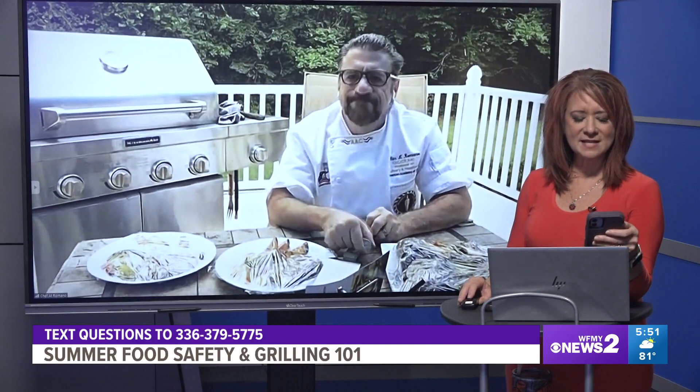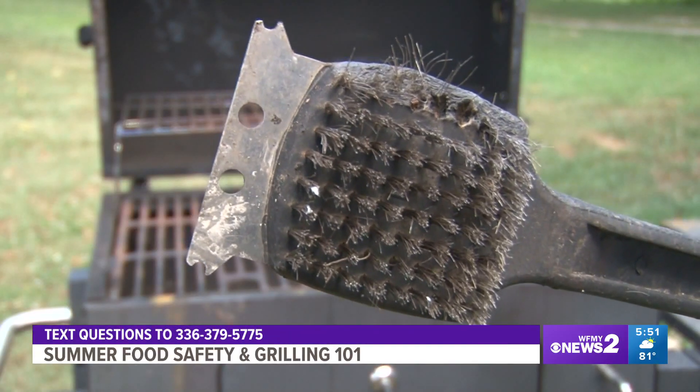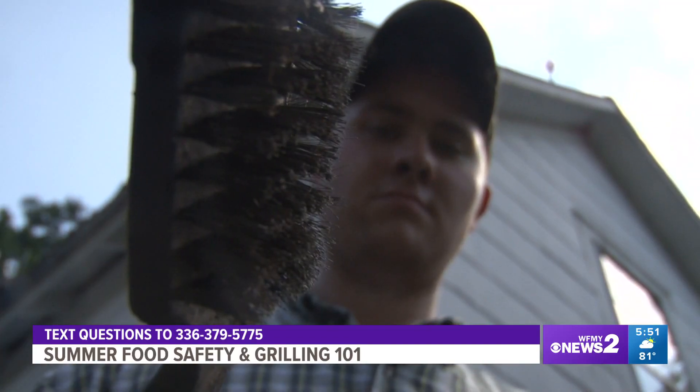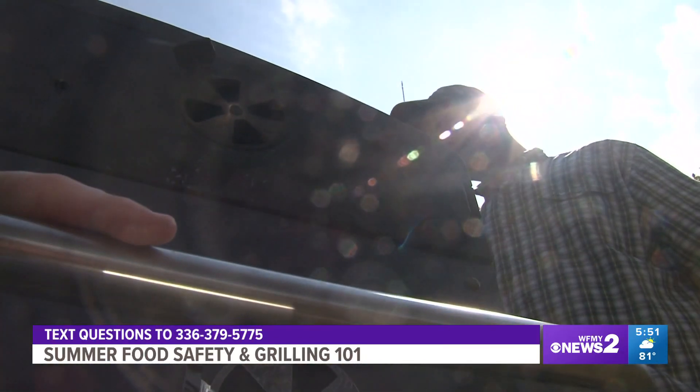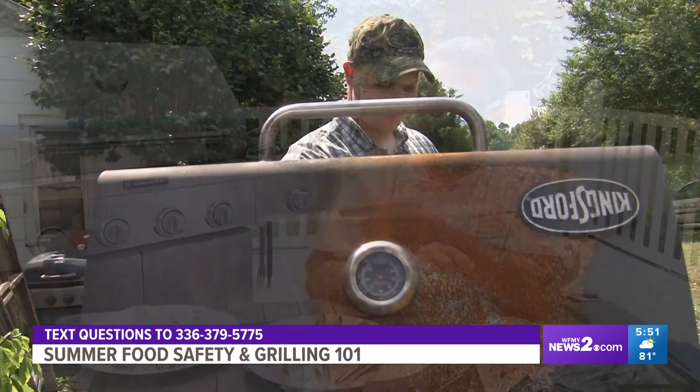We are answering all of your summer food and grilling related questions with Al Romano from GTCC. Someone is asking: how often should you clean your grill? You want to clean it as much as you can — definitely after every use and even before every use. I turn mine on after cooking and let it burn out, so it's super clean and sanitized. Nothing's going to live through 500-degree heat. The cleaner the better.